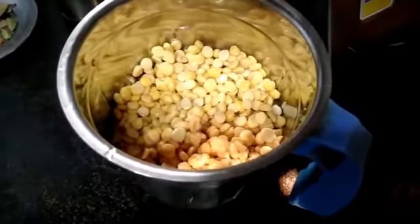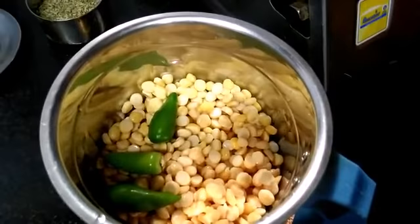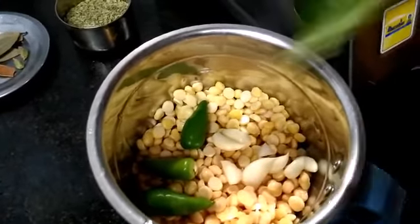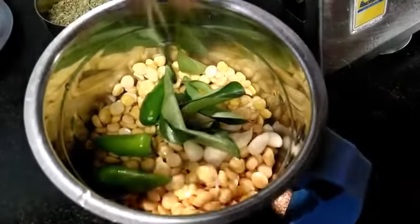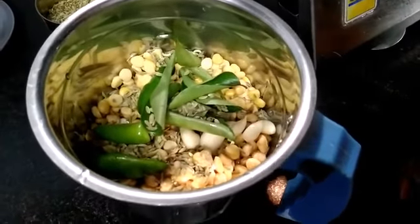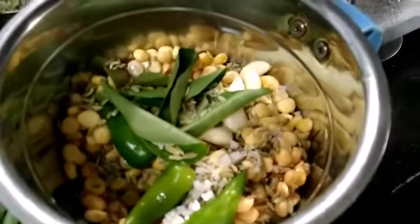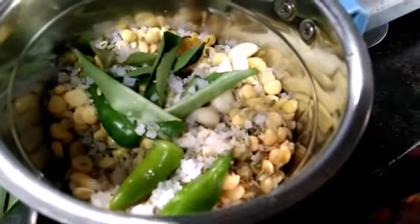Put it in a bowl. Put a little bit in a bowl. Put a little bit with a spoon. Put a spoon in the bowl.